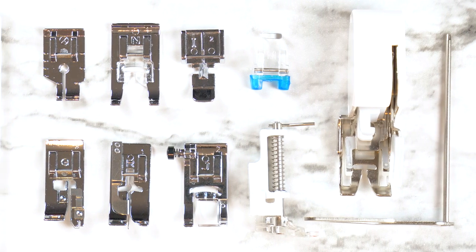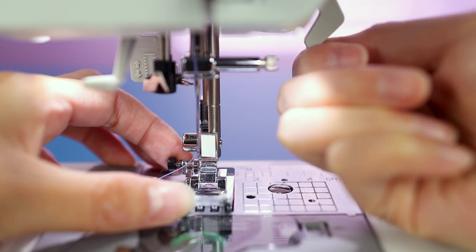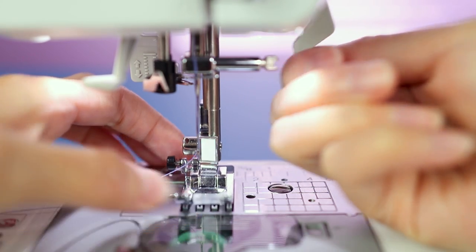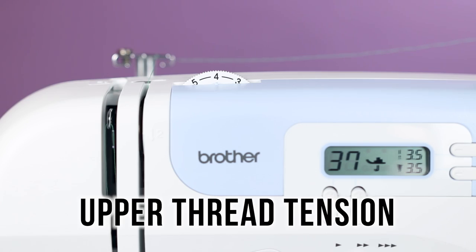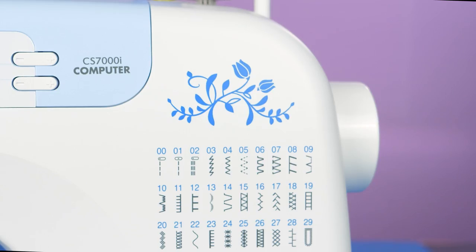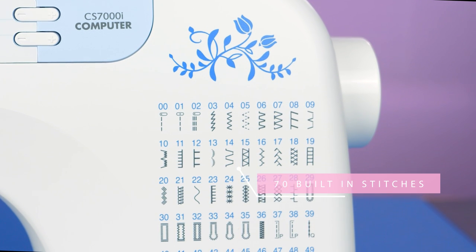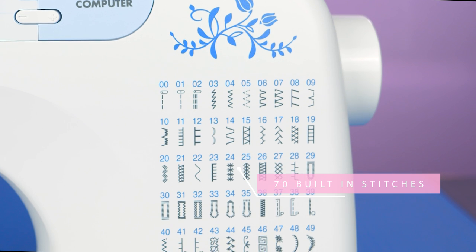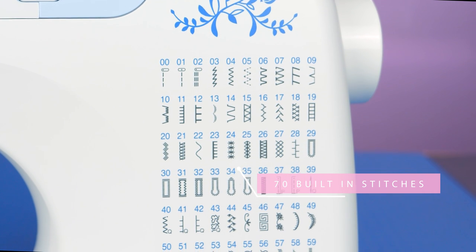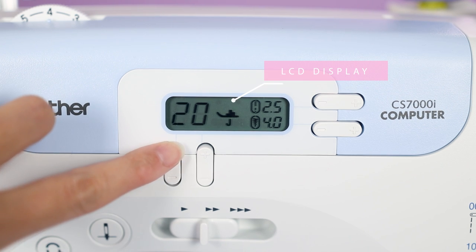The Brother CS7000i comes with 10 different feet. Most of them snap onto the holder by placing the foot under the pin of the shank. Unless I specify otherwise, upper thread tension is set just under four. Much of the information I'm giving here can also be found in the operation manual. This model has 70 built-in stitches, from basic overcasting and decorative to automatic one-step buttonhole.